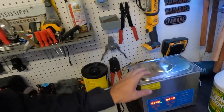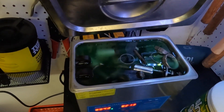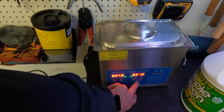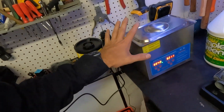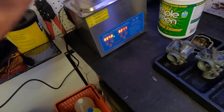We have the other two carbs in the ultrasonic cleaner now. We're going to kick that on in just a moment. Once we're done we'll start cycling these guys through again - we're just going to keep going until they're perfect. We're not in a hurry; we don't even have all the pieces and parts to put the engine together.